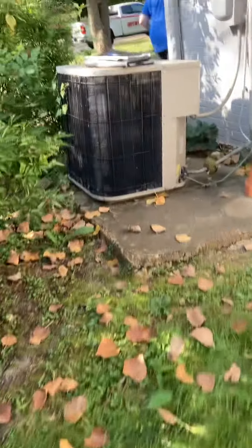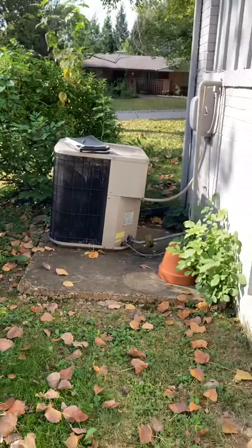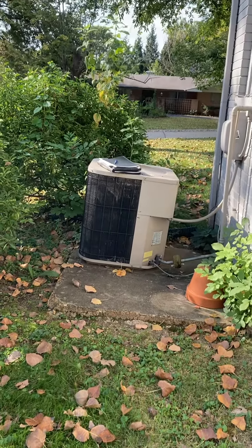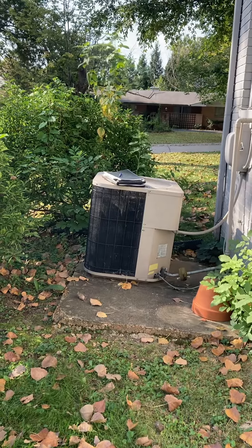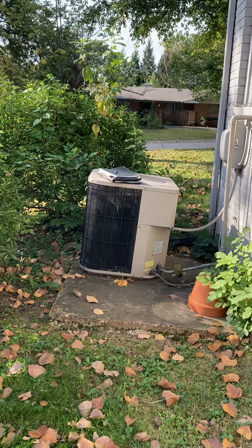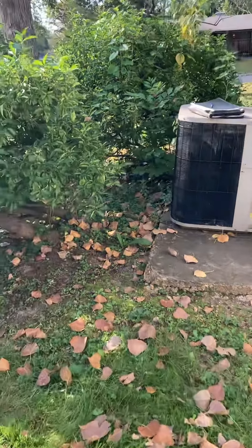Looking at the house from the street, the air conditioner is on the right side — you can see my truck. The concrete pad that the unit's sitting on is kind of lifted, so basically the air conditioner is out of plumb. We just need to bring some pavers with us to get everything plumbed up to sit underneath the new pad that we'll bring.